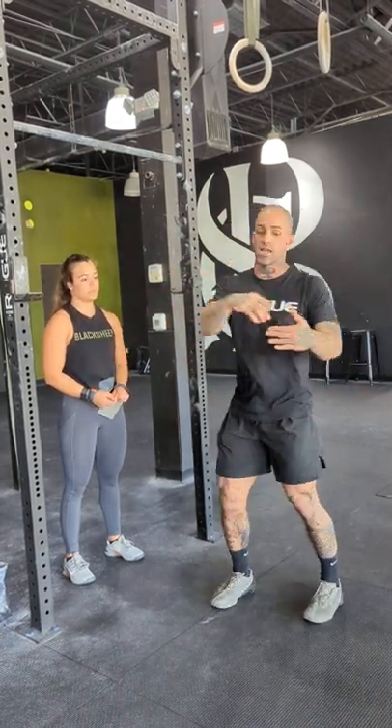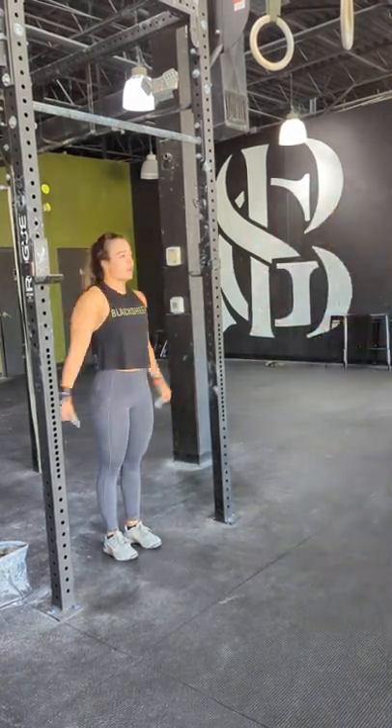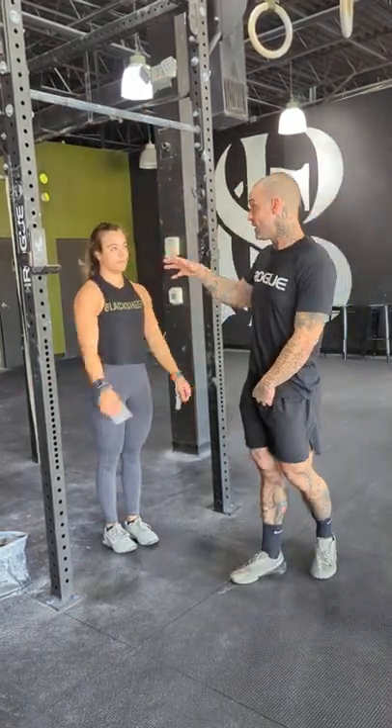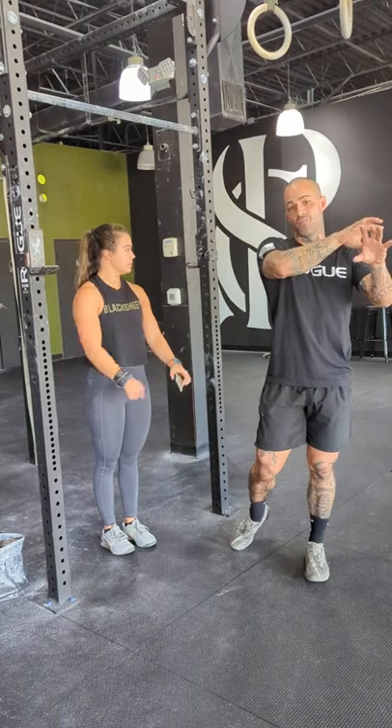Once you hit those positions and feel like you're getting them well, the next step is taking the pause out but keeping it strict. A lot of times when we start to bring the legs in too soon or prematurely for the butterfly pull-up, we end up overextending on the back and kicking awkwardly. So we're gonna do it strict — she's gonna give me two reps. Theoretically, now that we're not pausing it'll be a little easier, but we still want to hit all the positions. As you can see, she's struggling through it because it's strict, but she was still hitting all the positions we warmed up with in part A.